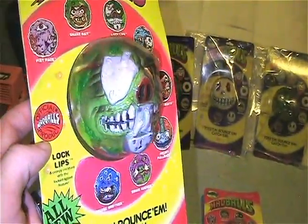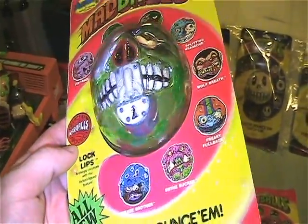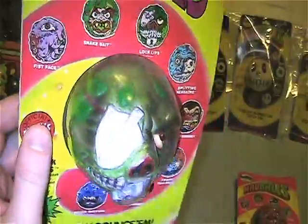This one is Lock Lips — I love this one. Series Two had a bunch of great designs in it.